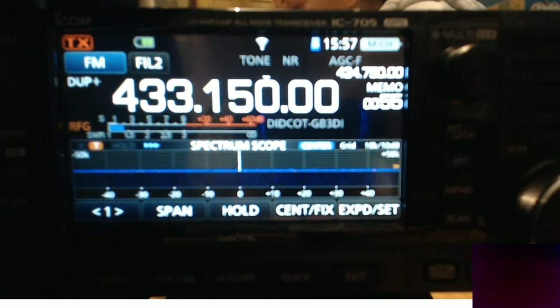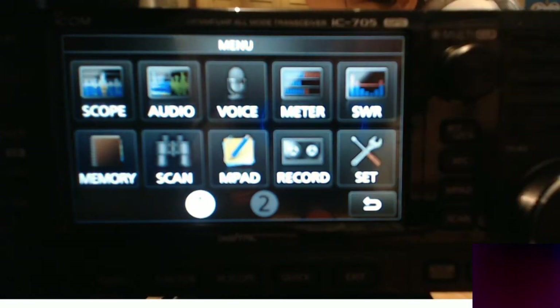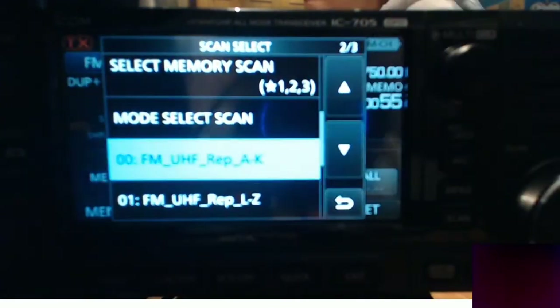So first thing to do is to hit the menu button and select the scan screen. That's your scan screen. Now see where it says memo on the bottom left? Hold that down. Now it's going to come up with a scan select list.